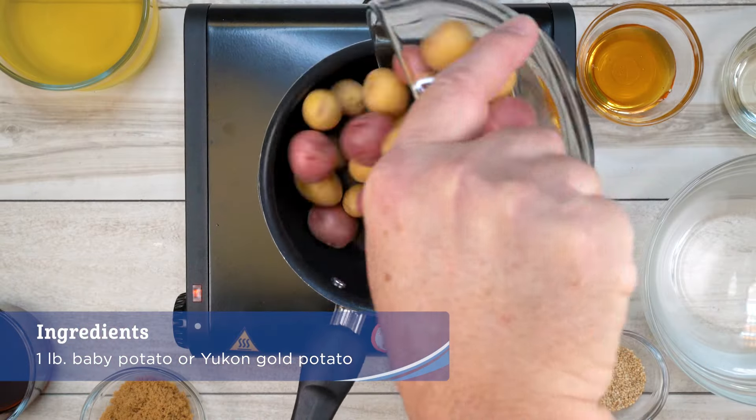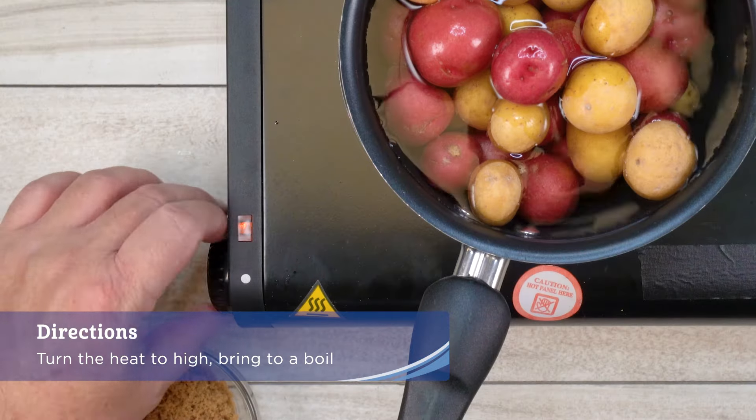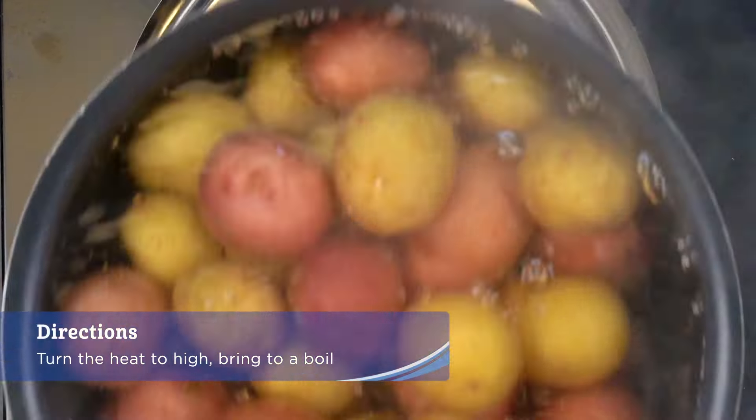Place the potato in a medium-sized pot, cover with water, turn the heat to high, and bring to a boil. Boil for five minutes, then drain.